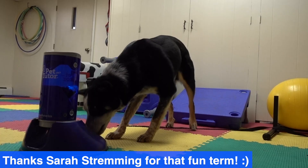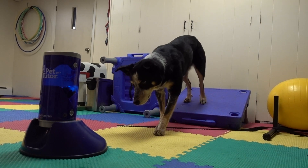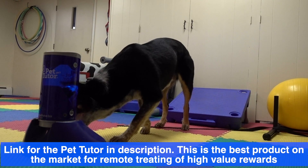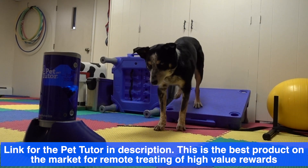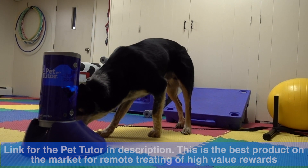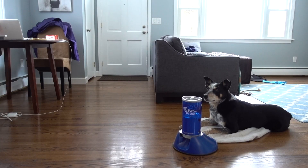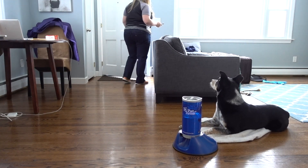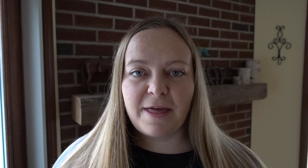We can use other types of delivery methods. The first alternative is a food robot, pet tutor, or manners minder — a mechanical system that has food loaded into it and can be remotely triggered via a clicker or an app on your phone, allowing delivery of food from a distance or not directly from your hand. These work really well not only for people with dexterity issues or for children, but also in training scenarios like teaching a stay at the door or teaching a drop on recall.